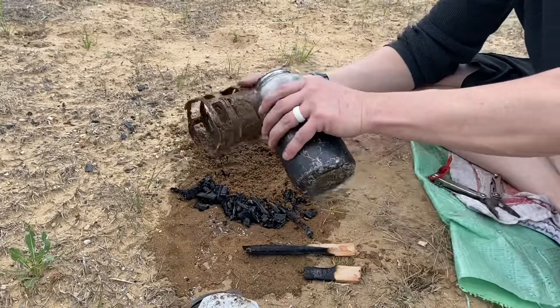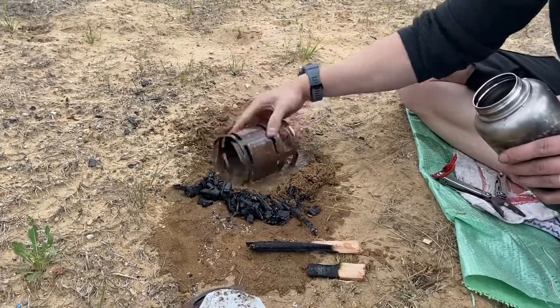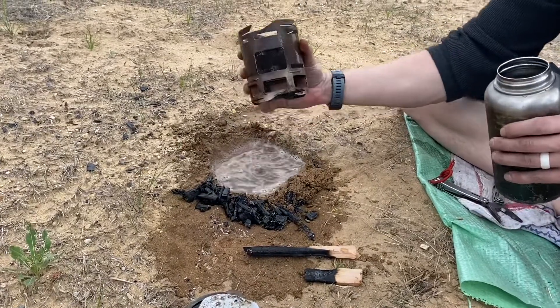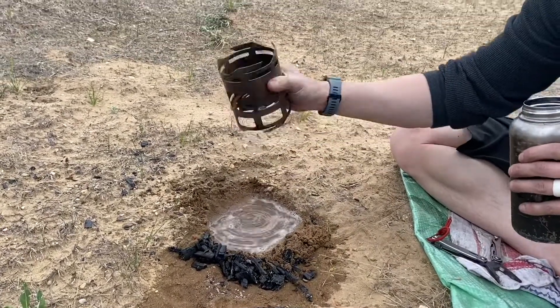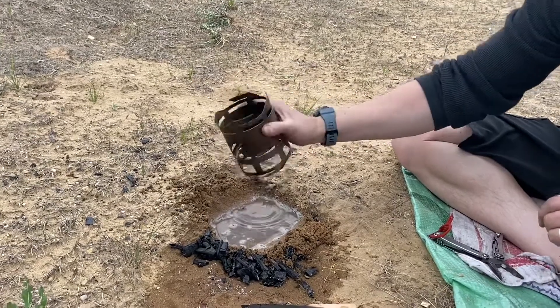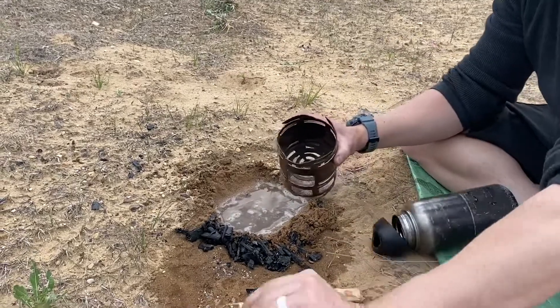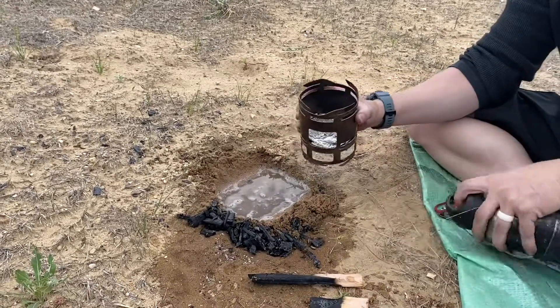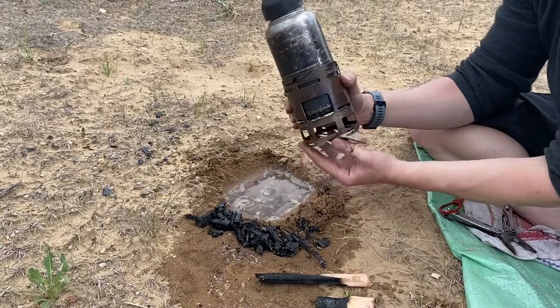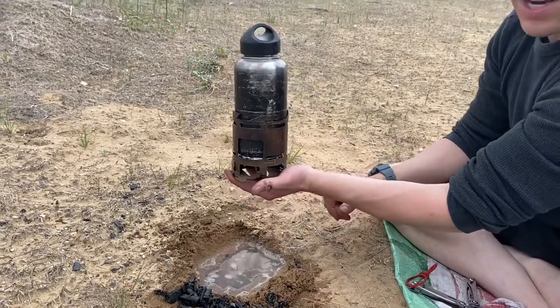Take the rest of the water I brought with me just for this process, give it a little bath, and we're good to go. I'll take a bandana, dry off the inside, and then we're ready to go. Take my little base plate, set that down, stove ring goes on underneath, and we're off and down the trail.